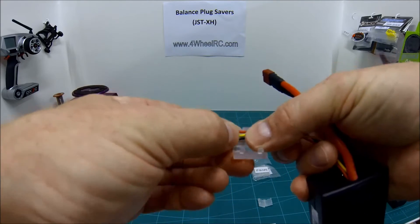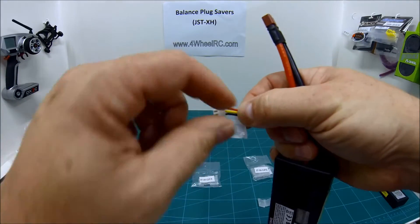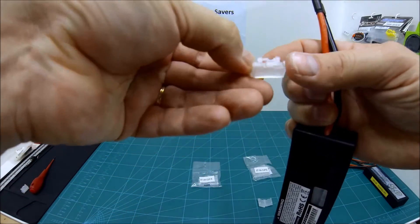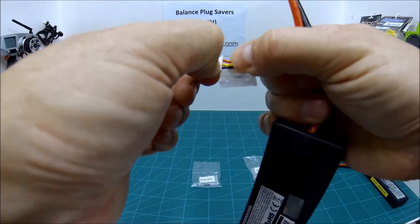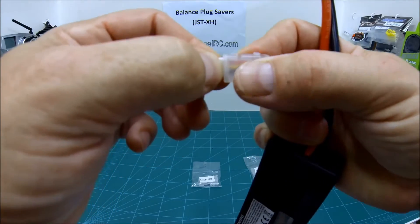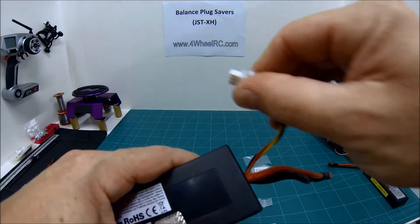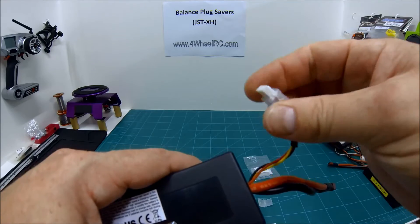So we slide that in there. Really important: on the back of your balance plug saver there are little slots here that the wires for the balance lead lay in, and it will clamp onto those. You now close the connector — click — and that's the teeth gate locked. We now have a nice big area to get hold of, so when I'm plugging in and out I'm not going to be grabbing onto the wires; I've now got a secure area to get hold of.